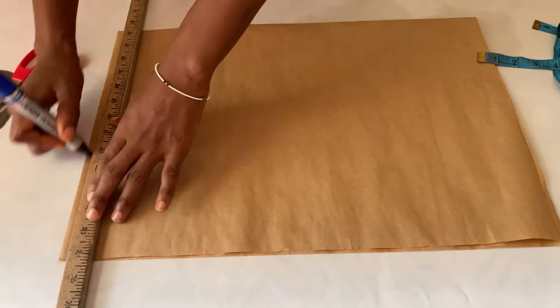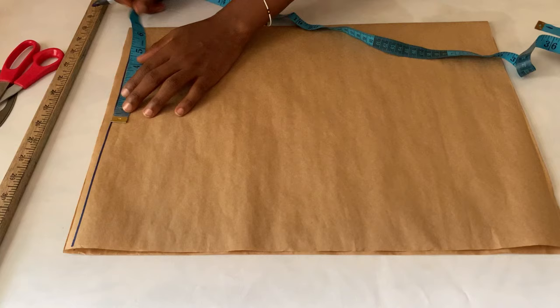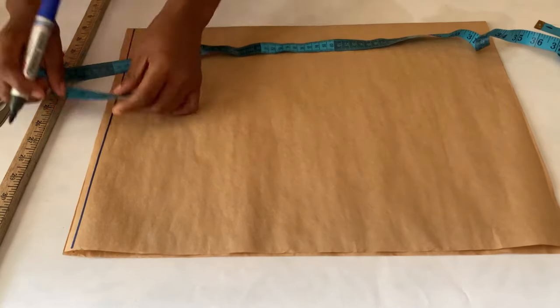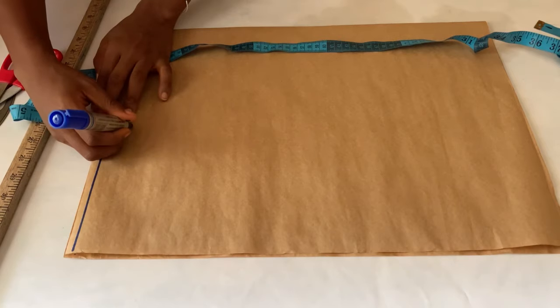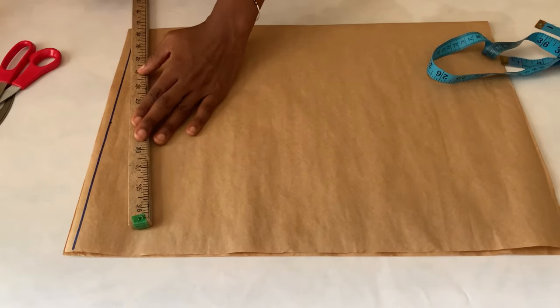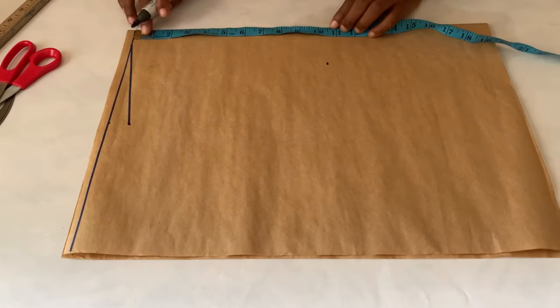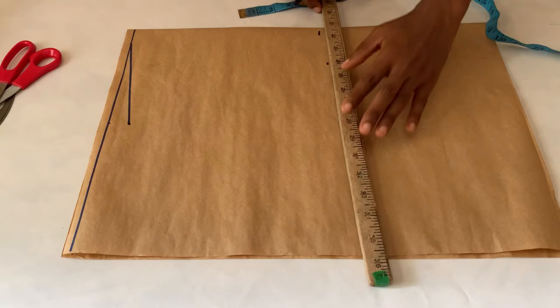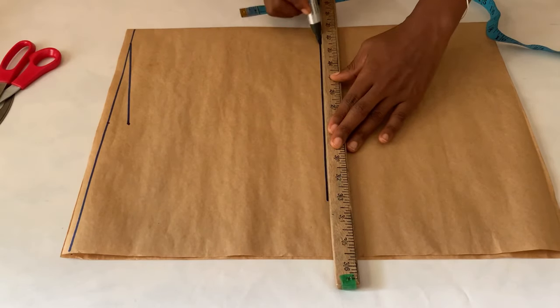The first thing I'm going to do is draw a straight line at the top, which I'm using as my shoulder line. After that, I marked my shoulder point, which is half of my shoulder measurement at seven inches. From that point, I went down by one inch to get my shoulder slope.